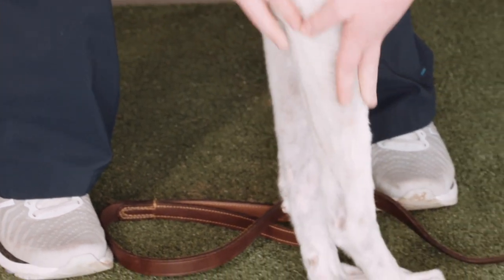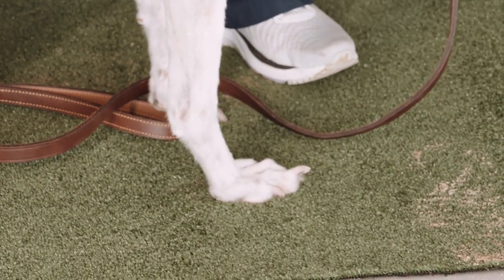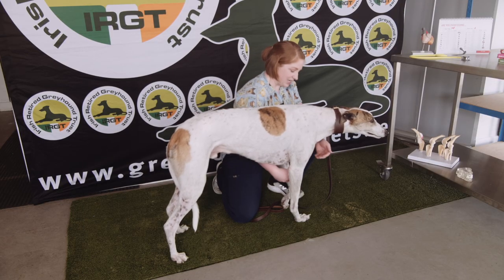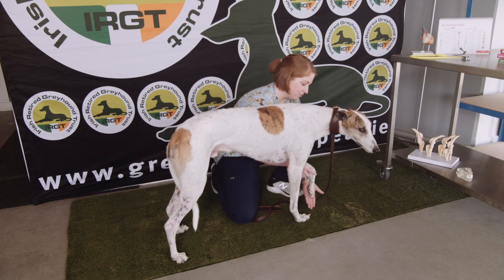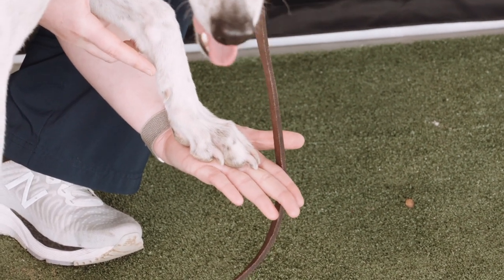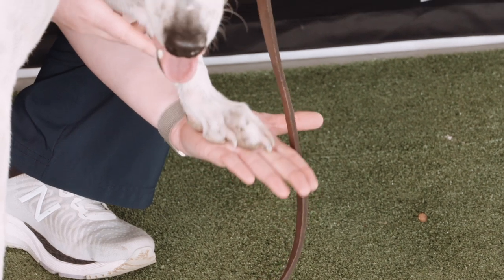The other thing to look at is the length of his nails. The best way to determine if your dog's nails need a clip is to gently pop the base of the foot on your palm. If I can feel the nails touching my skin, they often need a little trim — but Romeo's are perfect.